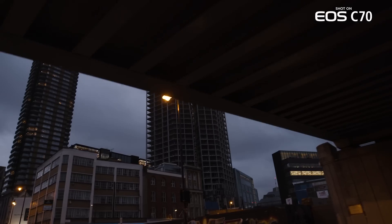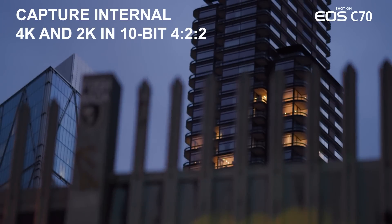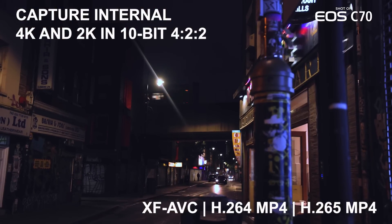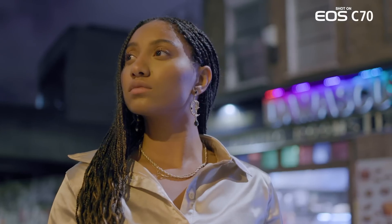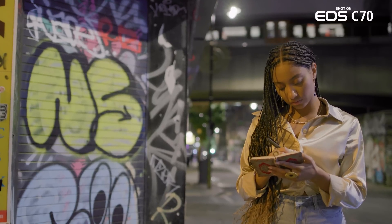The EOS C70 is able to record internal 4K and 2K in 10-bit 422, in XF-AVC, H.264 MP4, and H.265 MP4, giving you all the codecs needed to seamlessly integrate into virtually any professional workflow.